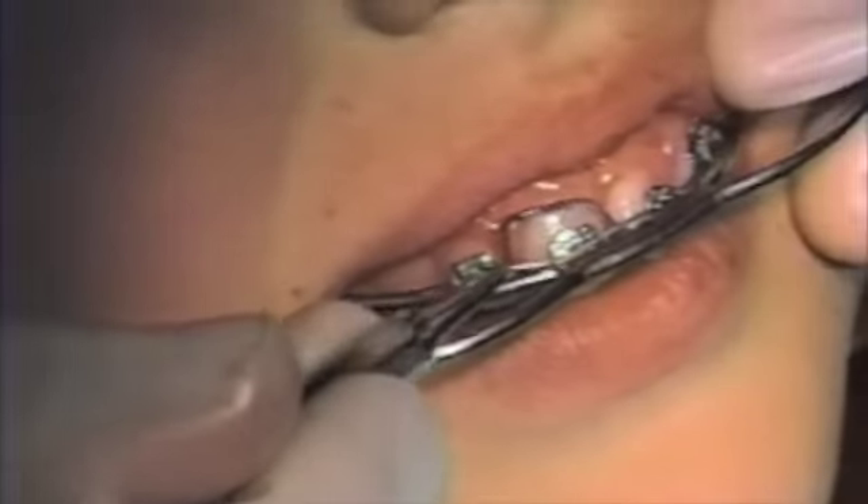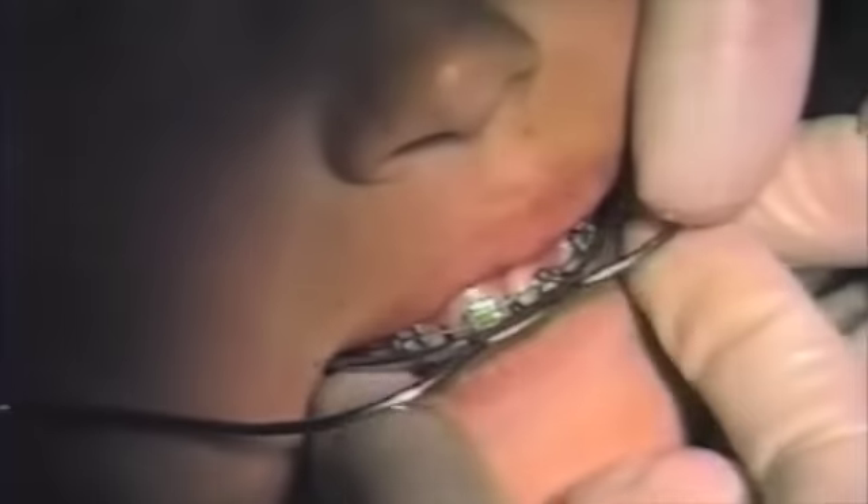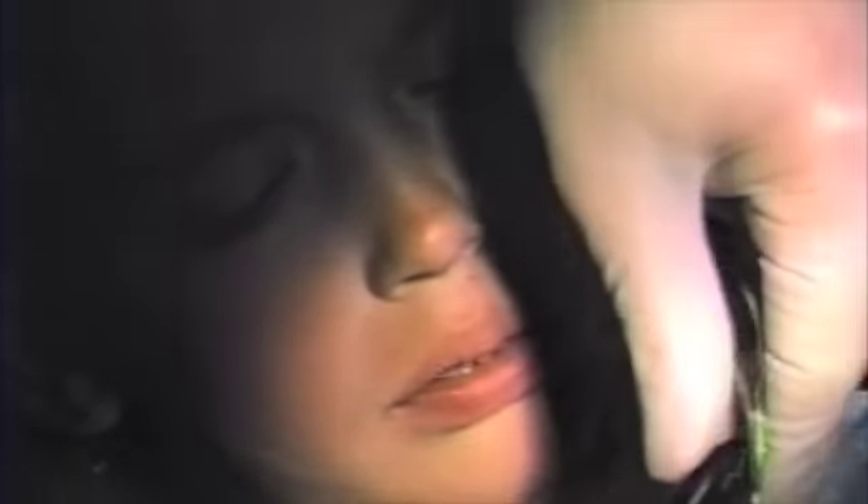The anterior spur should not impinge on the central incisors. And if it does, then the inner bow should be lengthened, or as an alternate method of adjustment, you may cut the spur slightly using hard wire pliers.